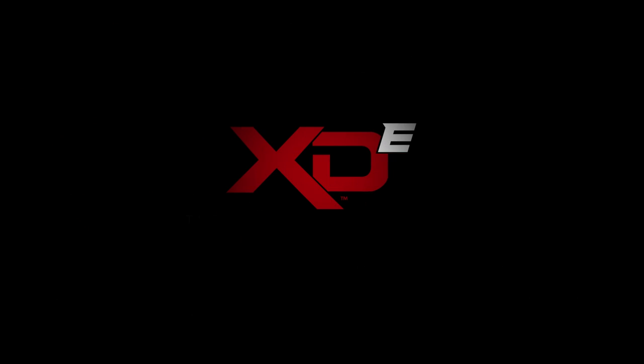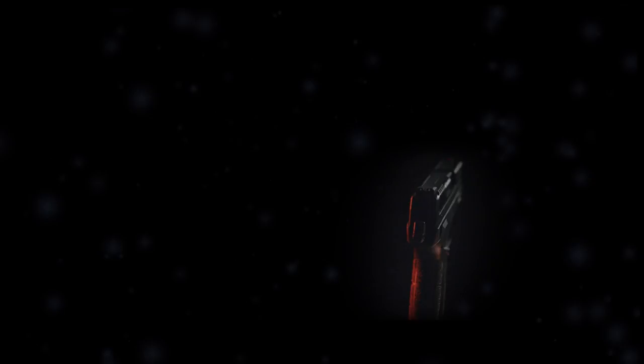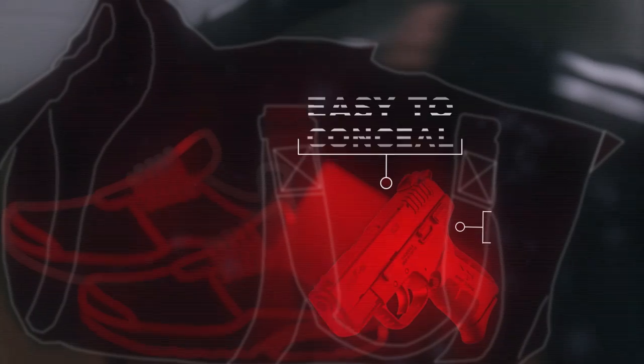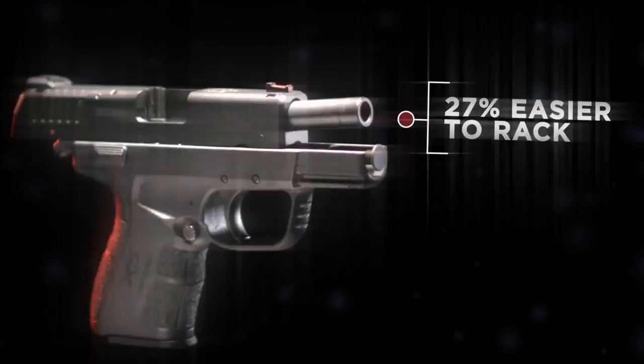Introducing the Springfield XDE, the hammer reinvented. Unmatched XDE point and shoot ergonomics, condensed into an inch-wide frame that makes life-saving carry comfortable. A low effort slide so easy, you can rack it with your fingertips. Better at the range, quicker on the street. The grip zone isn't just sleek — this grip grips back.